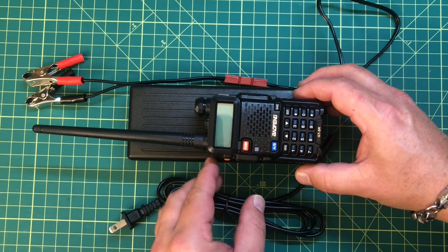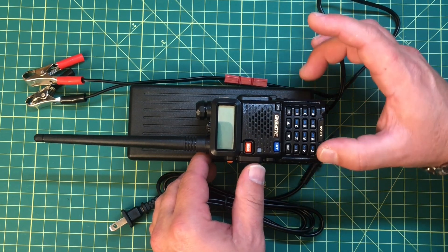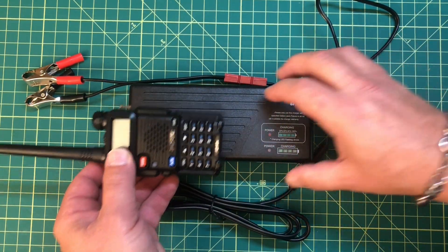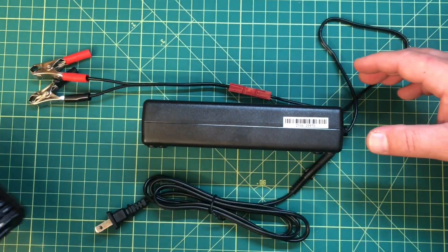Let's take a look at the Baofeng scale. It's just about one and a quarter Baofengs wide and just a touch under two Baofengs long, and about one Baofeng in thickness.